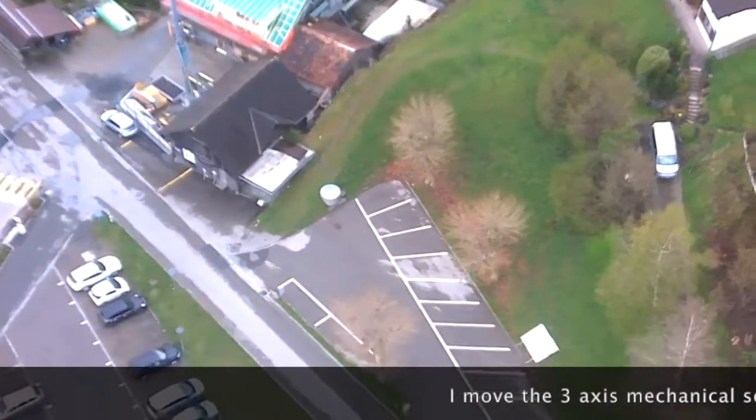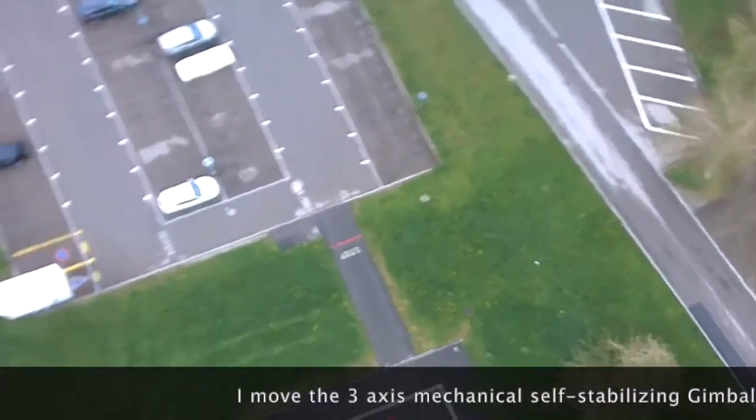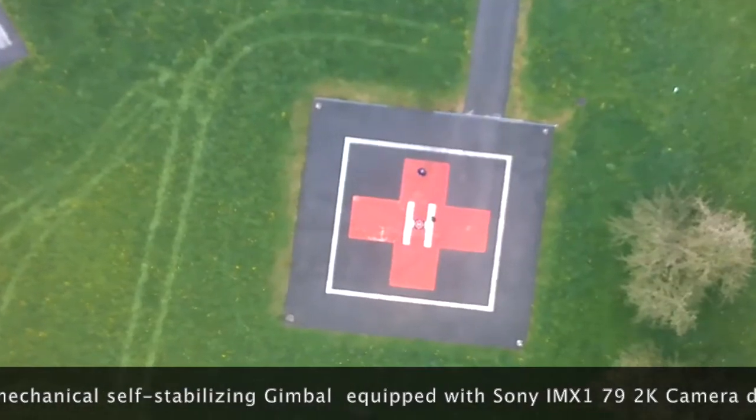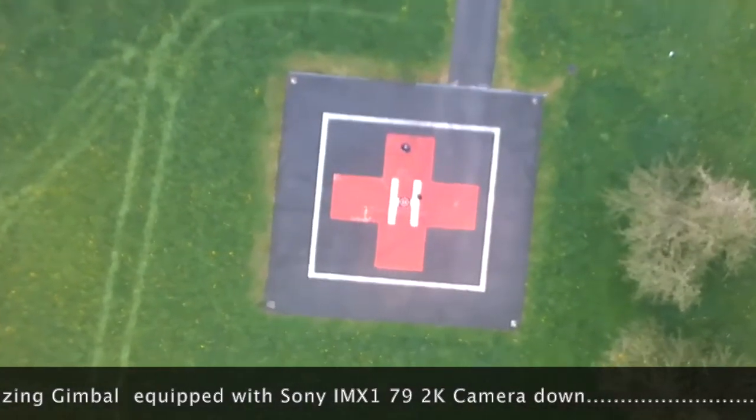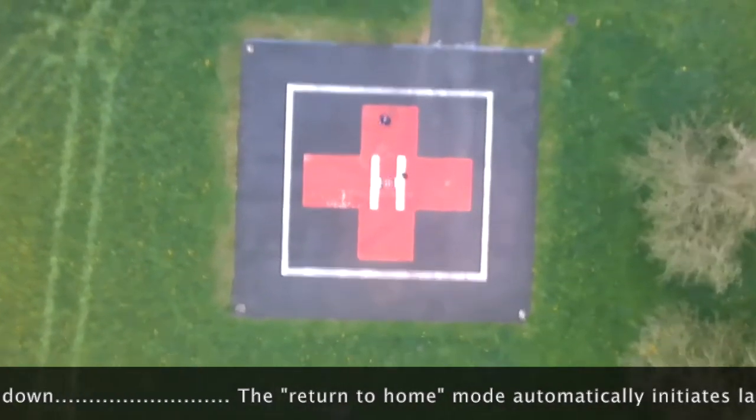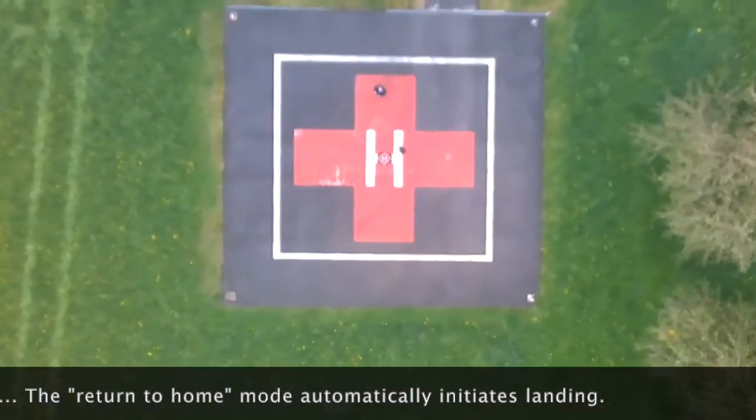I move the 3-axis mechanical self-stabilizing gimbal equipped with Sony IMX179 2K camera down. The Return to Home mode automatically indicates landing.